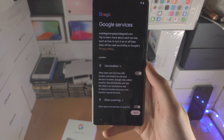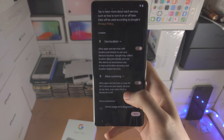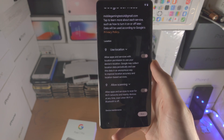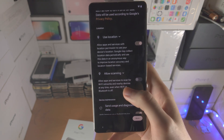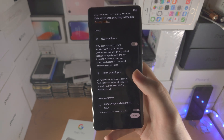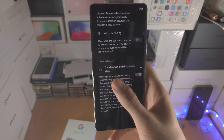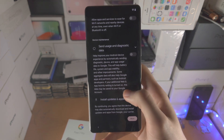Next you'll see Google services. By default, use location, allow scanning, and send data are all on. I think you should keep 'Use location' on so map apps can use your location — you can always turn it off per-app in settings. However, 'Allow scanning' means the phone scans for Wi-Fi and Bluetooth networks even when you're not connected, to track your exact location even without GPS or network access — I personally turn that off. 'Send usage and diagnostic data' doesn't matter much, but I don't want my data sent so I turn that off too. Scroll to the bottom and tap Accept.